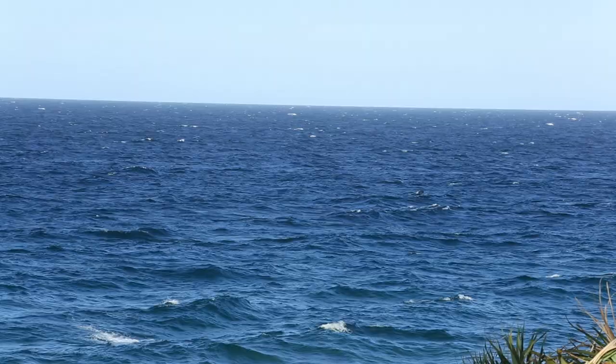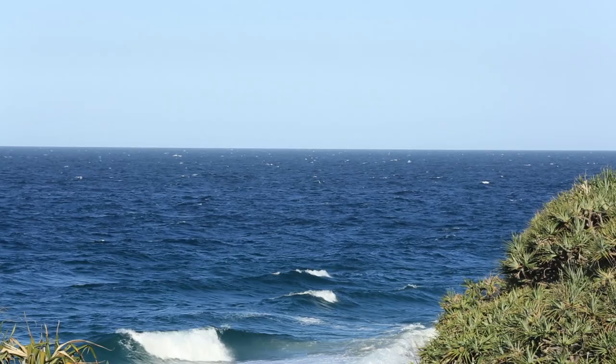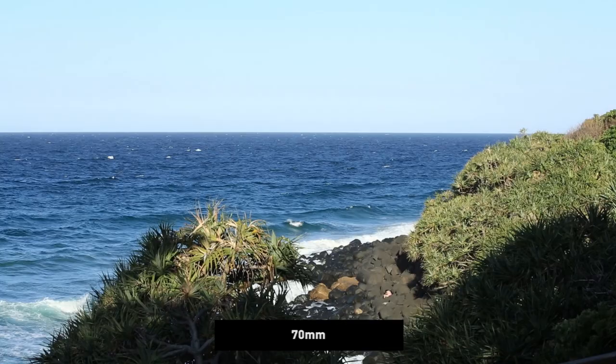So the focus ring and the zoom ring are amazing — they feel really good, really smooth. At 70mm here, and that's 200mm.